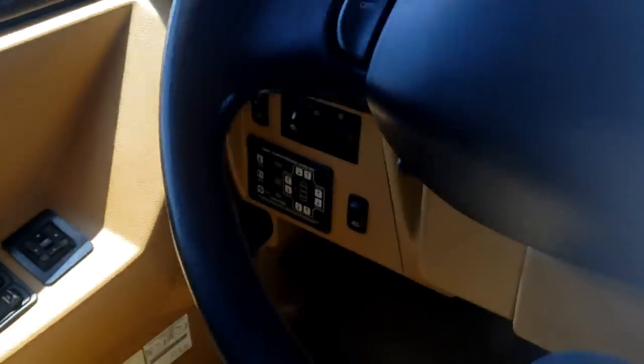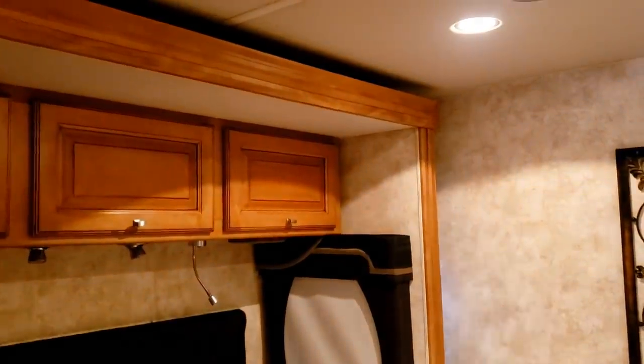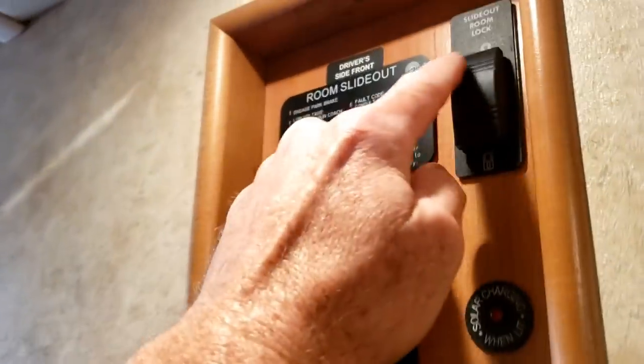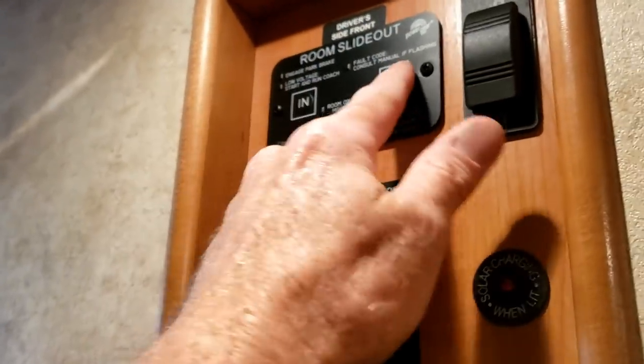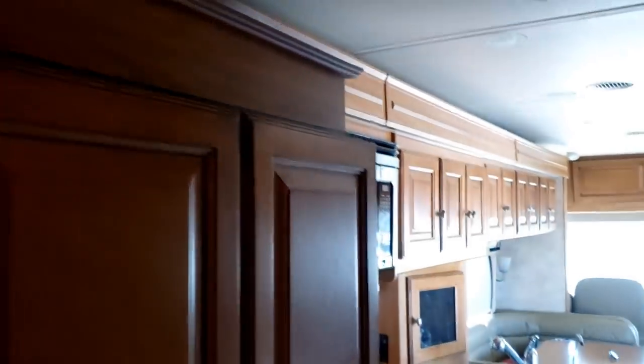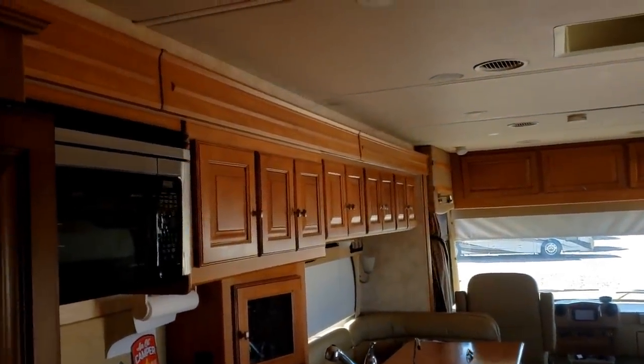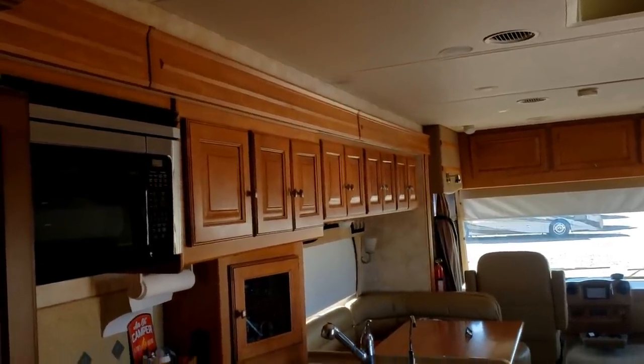Make sure the park brake is on, and then make sure the driver's seat's not going to hit. Switch on, extend that one out — nice. Then the big one. Make sure we unlock it and then go out with it. I definitely cannot say I'm a big fan of these full-wall slide-outs from Power Gear, but it's been working. Now that we're out, let's go outside.